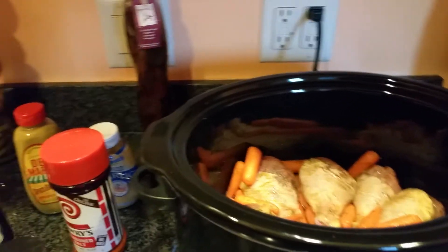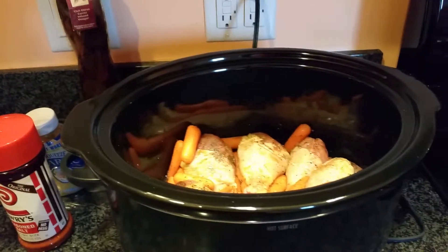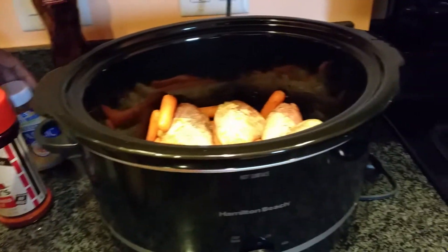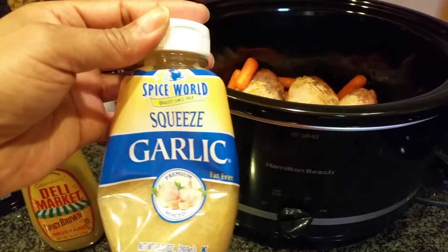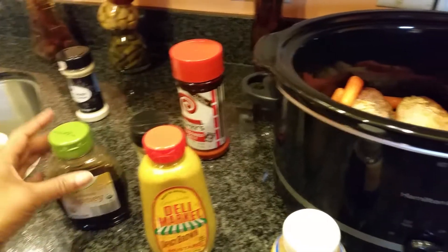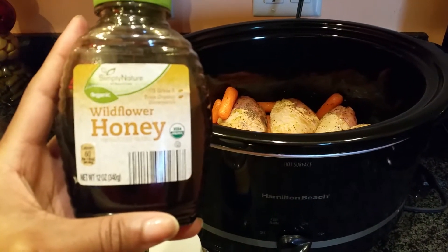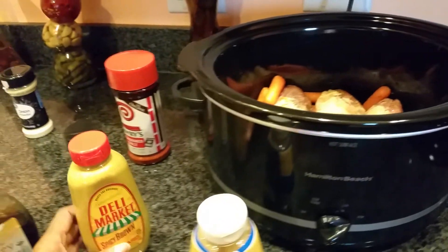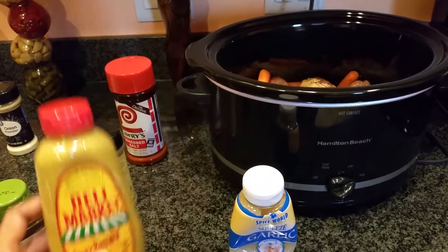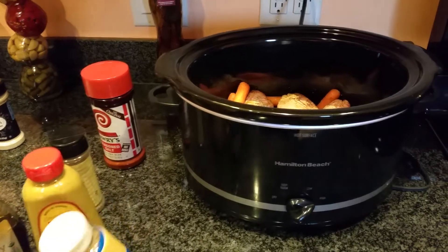As far as the honey mustard concoction, I used some wildflower organic honey, some deli mustard, spicy brown mustard, and some minced garlic. I used about three tablespoons of the wildflower honey, one tablespoon of the deli mustard because I don't want it to be overpowered by the mustard, and a tablespoon of the minced garlic.